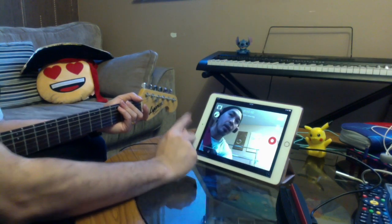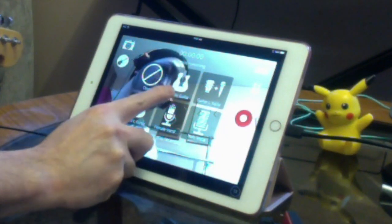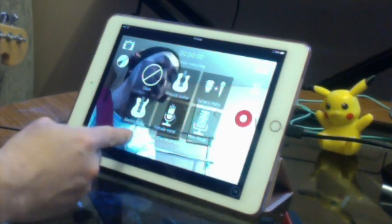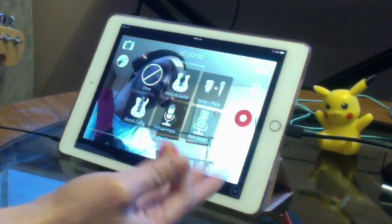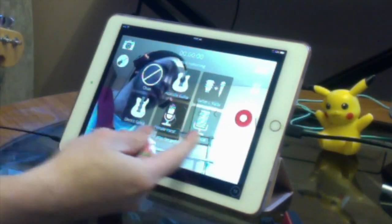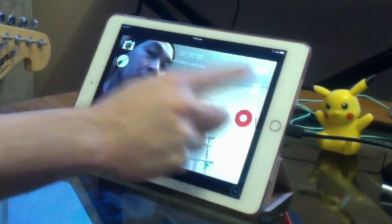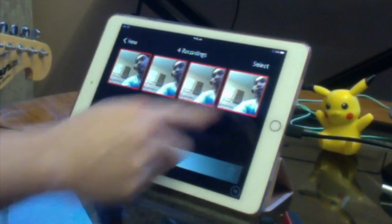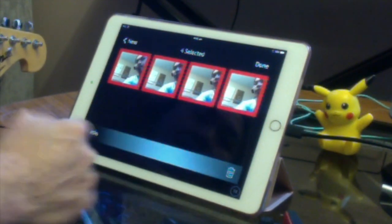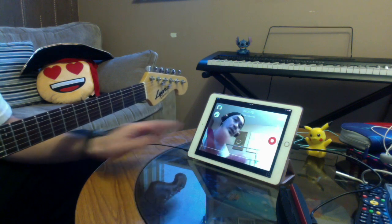If you tap the guitar icon, it gives you shortcut presets: acoustic guitar, guitar and vocals, electric guitar, female vocals, and male vocals. It's basically a quick way to set everything up before hitting record. The folder icon is where your recordings are saved. You can select them and hit the bin icon to delete them. So that's the Focusrite iTrack Pocket — you have to download the iMpact app.